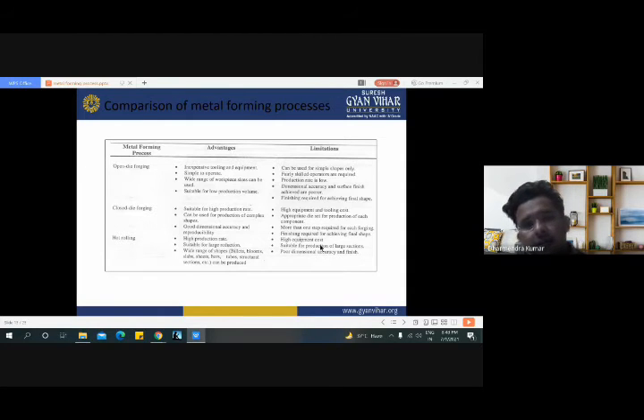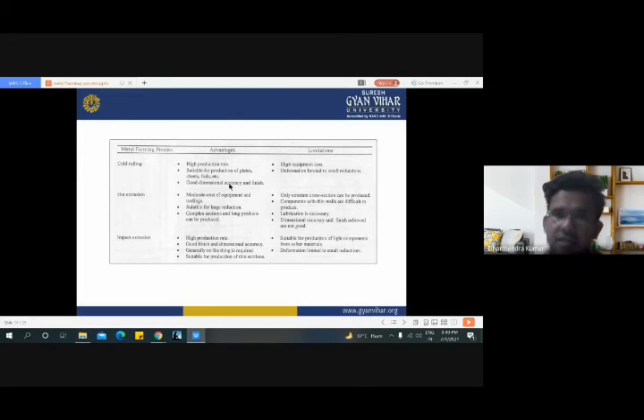Here are the advantages and limitations of hot rolling and cold rolling, which we have seen in the previous chapter. These are the advantages of the hot extrusion process: moderate cost of equipment and tooling, suitable for large reduction, and complex sections and long products can be produced. Limitations of hot extrusion process: only constant cross sections can be produced, which is the main limitation. Components with thin walls are difficult to produce, lubrication is always necessary, and dimensional accuracy and finish achieved are not good, meaning post machining or trimming is also necessary.